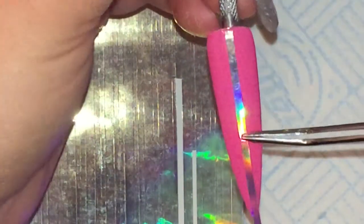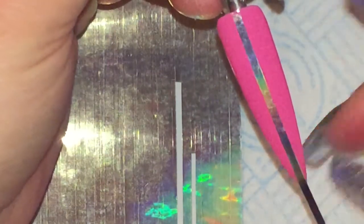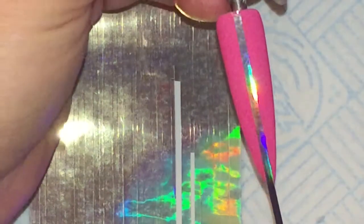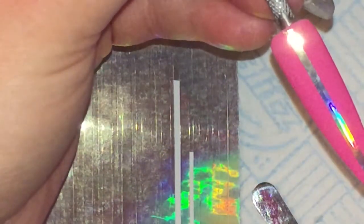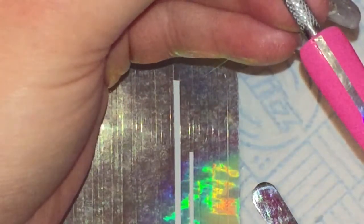If you touch the striping tape that is going onto the nail, you transfer the oils from your fingers onto the back of the tape. It will lose its stick — it will have an oily residue there — and that can lead to your striping tape peeling away.